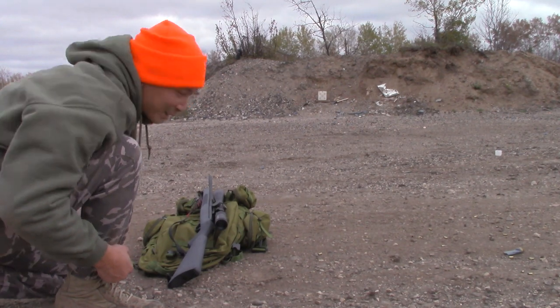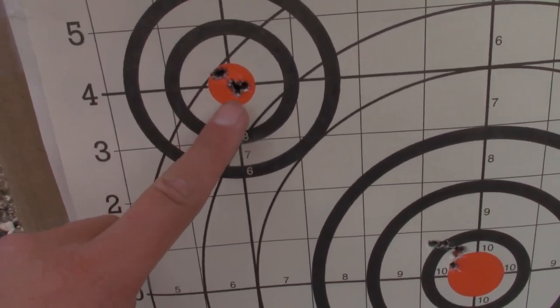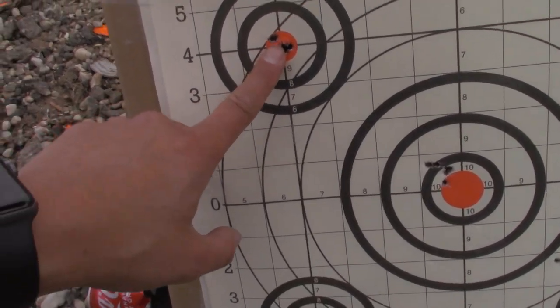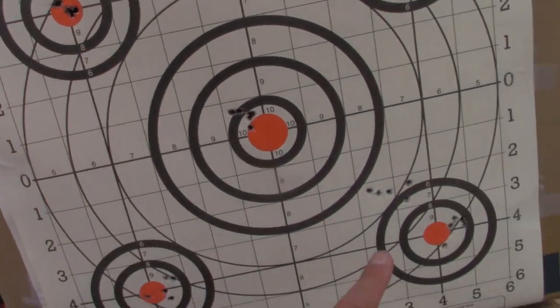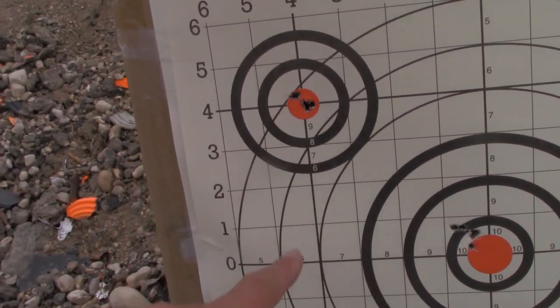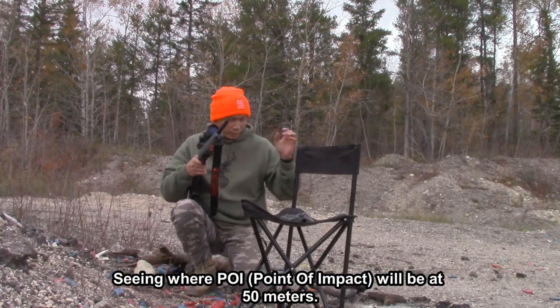Pretty sure we just drilled that target. Oh boys, that's what I'm talking about — we just drilled it! We're sighted in at 25 meters. The first shot was there, then the second, third, fourth, fifth. I could have shot smaller groups using less ammo, but hey, it's 22 LR, it's still pretty cheap — why not? Let's try it at different ranges. Now at 50 meters.